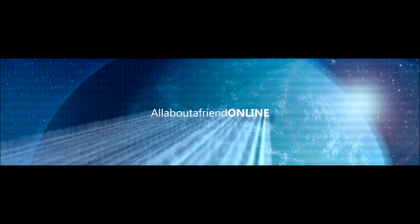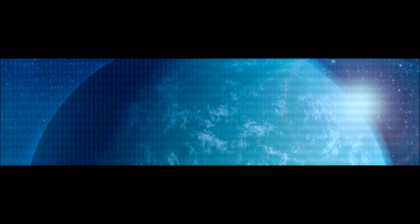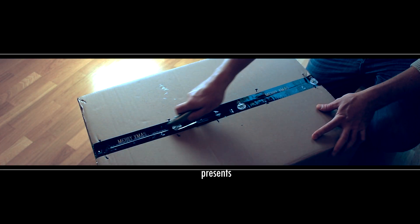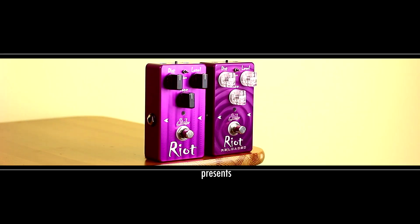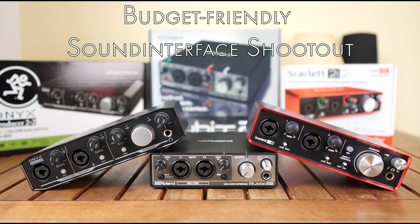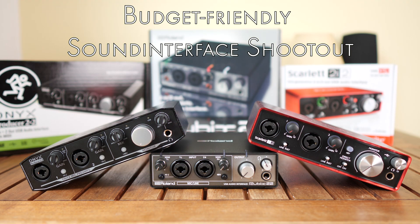Hi guys, this is Mike from All About A Friend, and this will be a shootout between three different budget-friendly interfaces. My main recording interface is a RME Fireface UFX2, which will be guest starring in this video, but I wanted something light and portable for live recordings and field recordings.